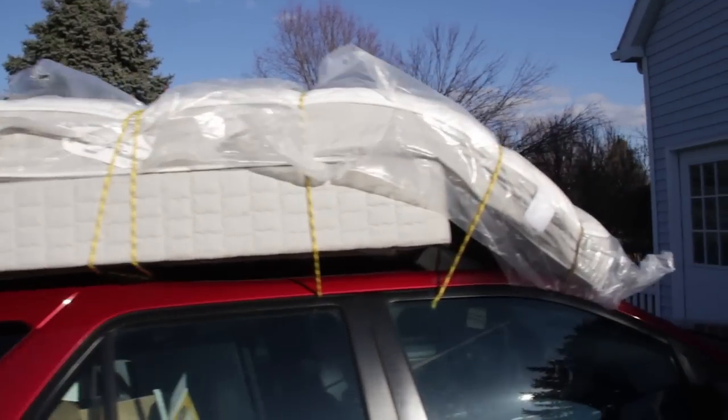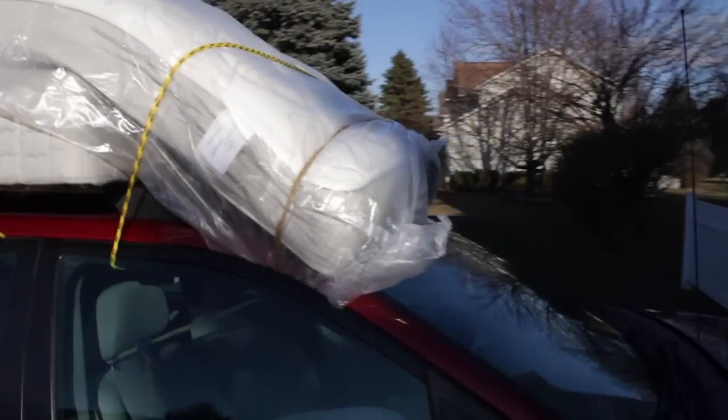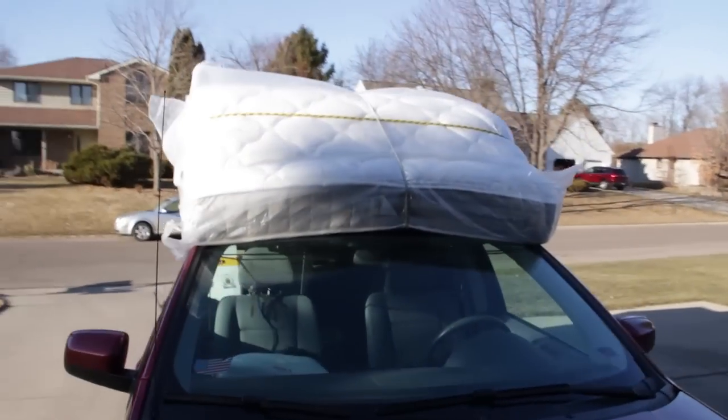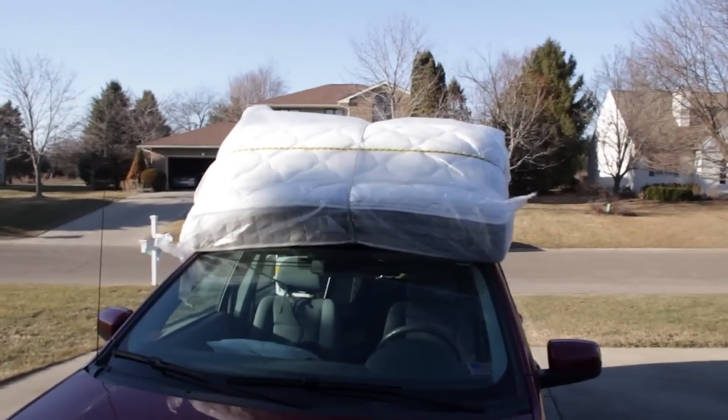I went the length of it front to back including the box springs, but the main thing is to get that mattress super super tight. You can even see I used the headrest. Check it out.